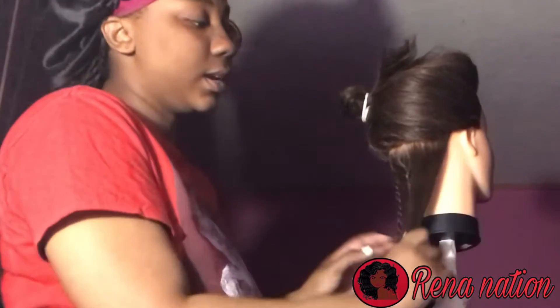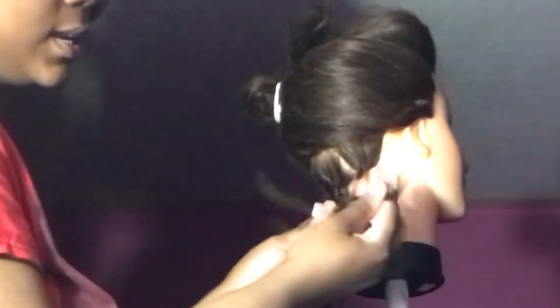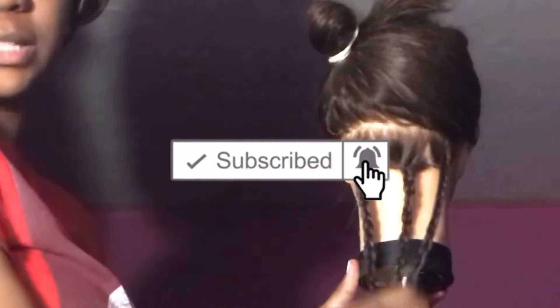I'm going to show you guys how to actually braid again in case you missed it. I'm trying to get a good angle. Take your section, whatever you parted out, and take three sections — make sure each one is even. One section, two section, three section — three total. Once you have that, take the middle section over the right, middle over the left, middle over the right, middle over the left, and just continue until you get to the end. That is simply how to do a braid.